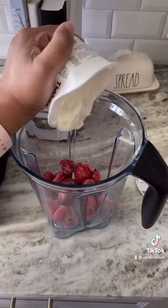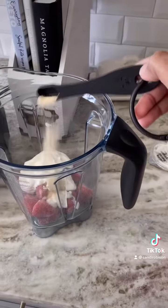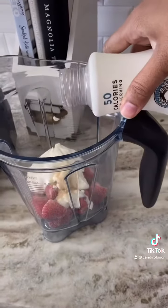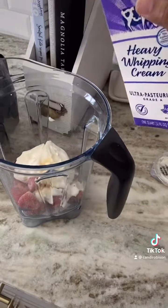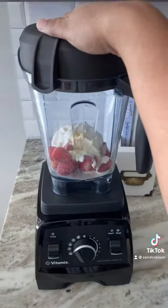It started with some frozen strawberry and this Too Good vanilla yogurt, which is only two grams of sugar and three grams net carbs, just a half a teaspoon of monk fruit sweetener, a splash of heavy whipping cream, and a splash of vanilla almond milk.